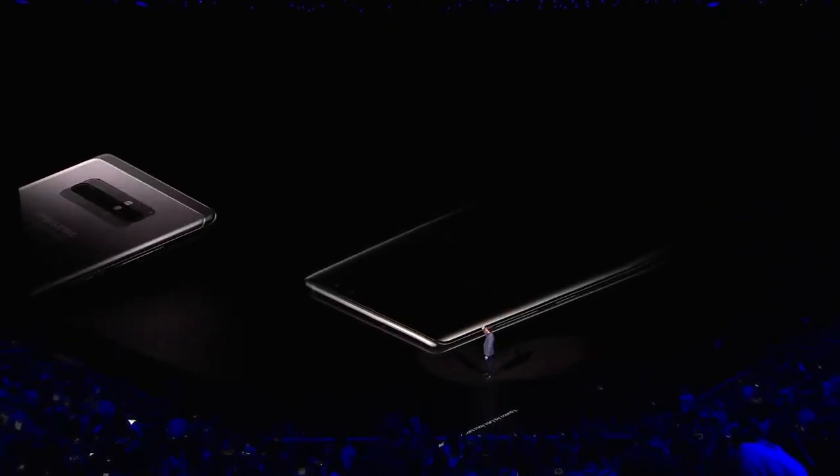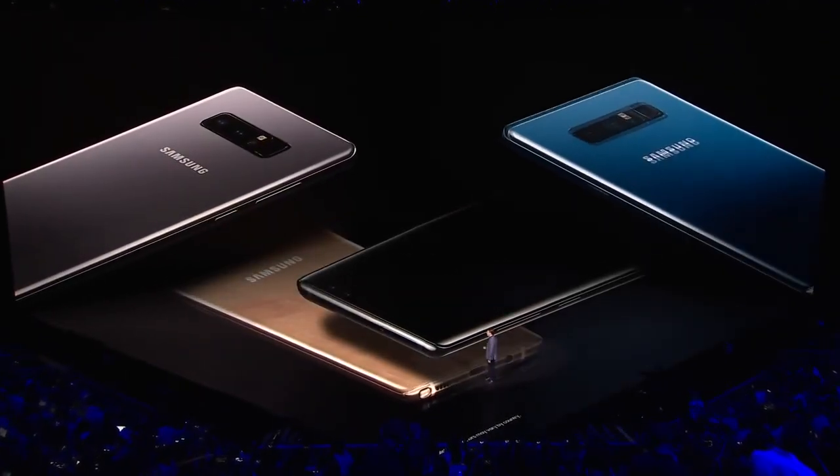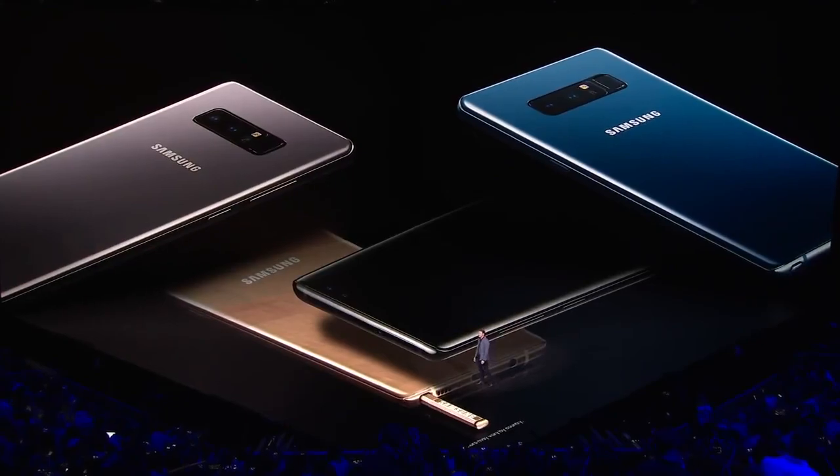And guess what you can do with those earphones? That's right — you can plug them into the standard earphone jack. It comes in midnight black, my favorite orchid gray, maple gold, and deep sea blue.